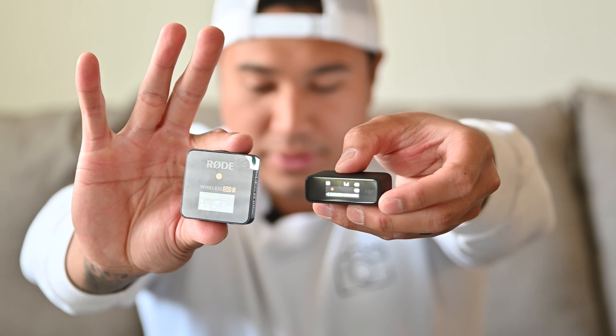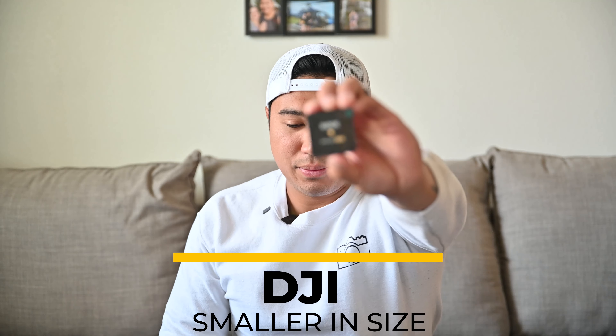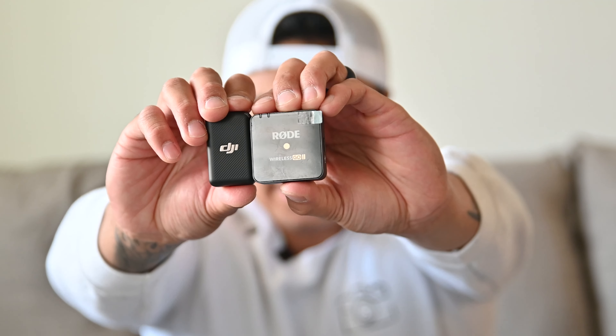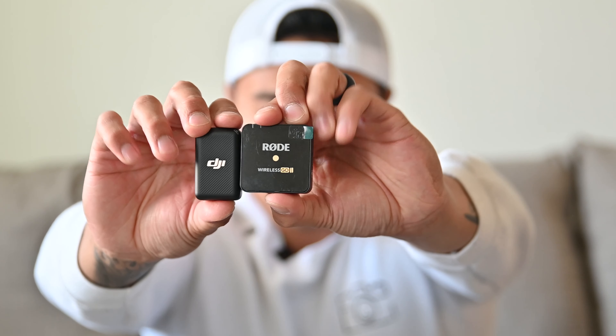The screen on the DJI is on the side as opposed to the Rode which is on top. This means you can view your screen whether you're in front of the camera or behind it. With the Rode, since the screen is on top, you have to be near your camera and view it from a top angle to monitor your audio levels. The next thing is the significant size difference — the DJI is about half the size of the Rode, and when it comes to attaching something on your person that can really make a big difference.